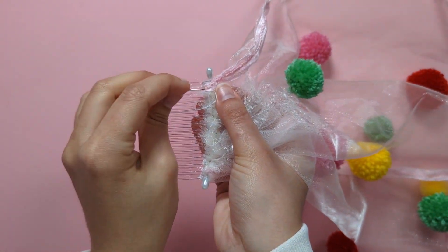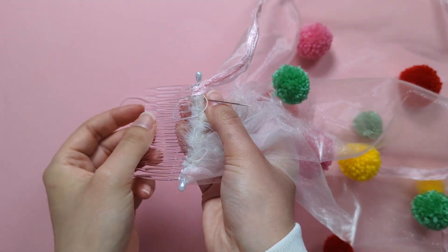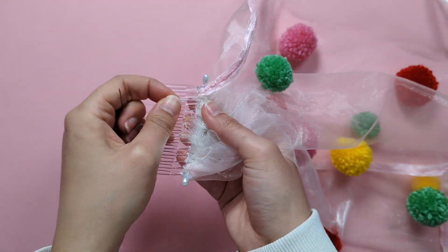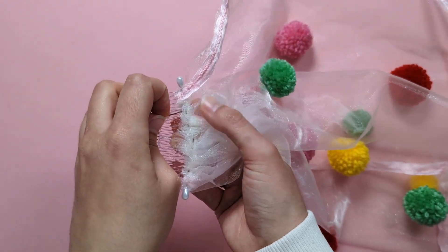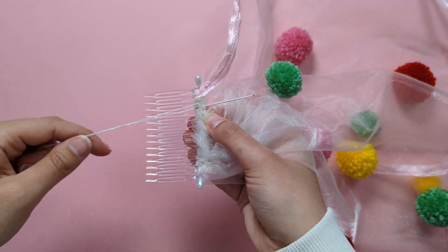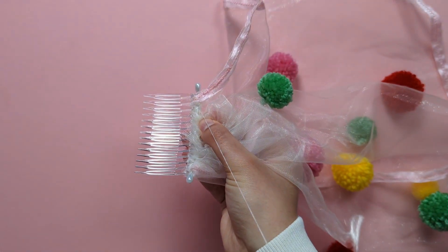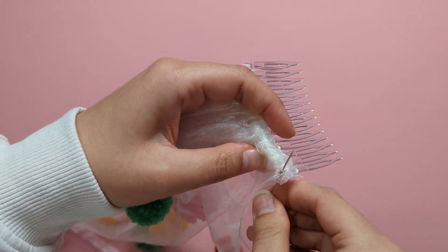Keep doing your whip stitches, catching the veil and the wrapping at the base of your comb all the way across. These don't need to be particularly neat as they'll be hidden when you're wearing your veil.